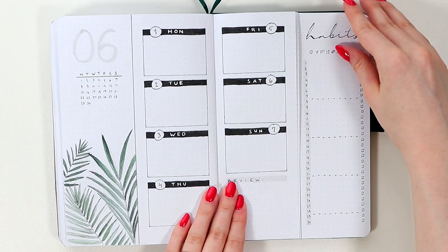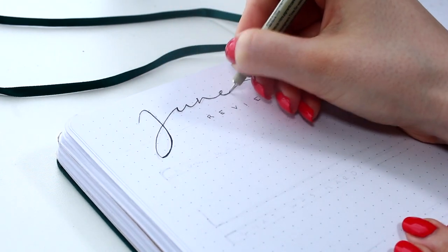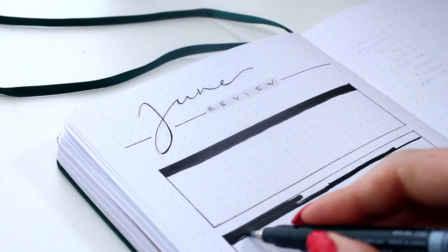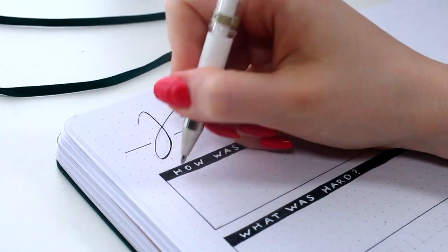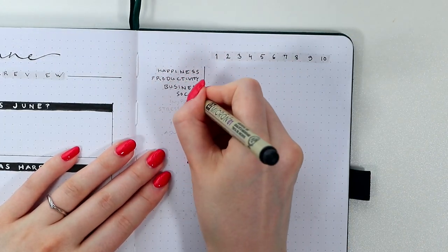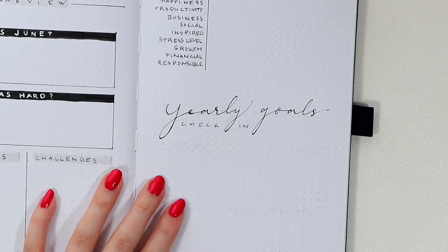That's it about the weekly setup, and now we only have the final spread left of this June layout. I always end my monthly setups with a monthly review, and June won't be any different. I think especially this month is also a great opportunity to take a look at the goals you set up in the beginning of this year, since we are at the midpoint of the year 2020. Even if you didn't have the most productive start of this year — like who did, honestly — we still have plenty of time left to get back to those goals and at least pick some of them to focus on for the rest of the six months we have left. It might also be beneficial to review the goals you set and see if something has changed, and if it has, don't be afraid of changing your goals a bit to fit your current life better. There's no shame in doing that.